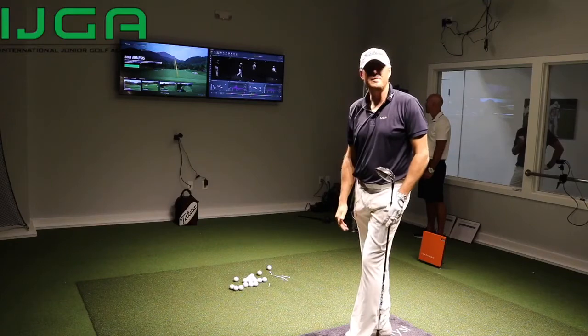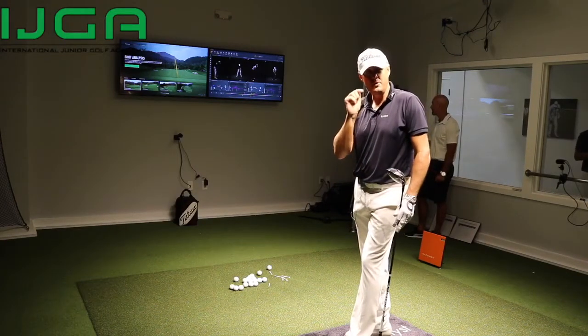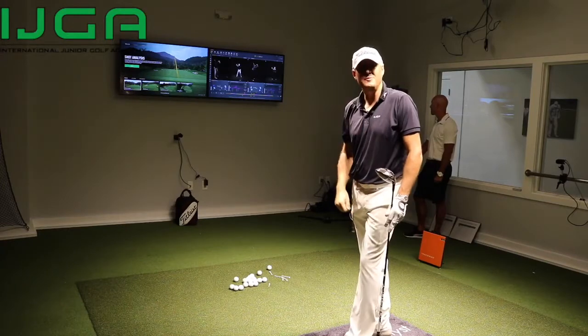Welcome to the Swing Catalyst 3D motion plate room. I'm going to have a lesson with Tim here as an expert. This is going to help not only my swing but my coaching as well. Come check it out.